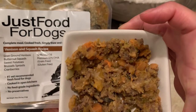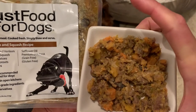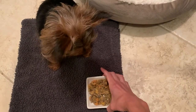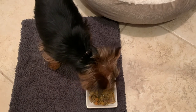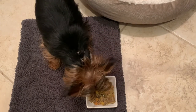Just Food for Dogs is one of the only fresh food companies to conduct systematic feeding trials on all of their daily canine recipes. The data showed that not only were the recipes beneficial for long-term feeding, but they also promoted healthy functioning of the immune system in dogs. You can read more about their research on their website.